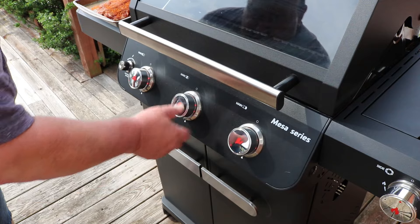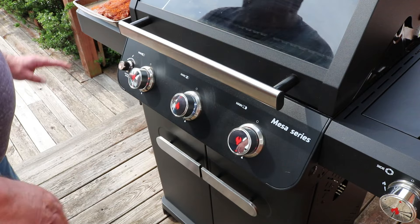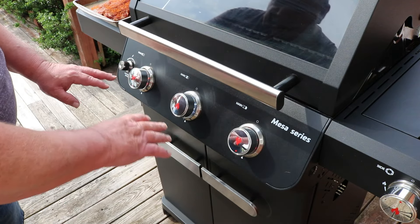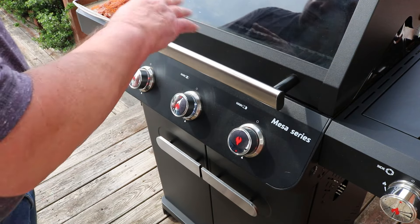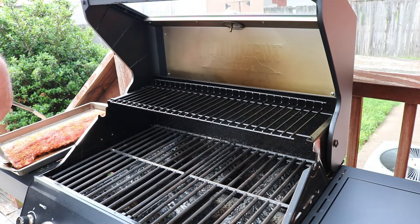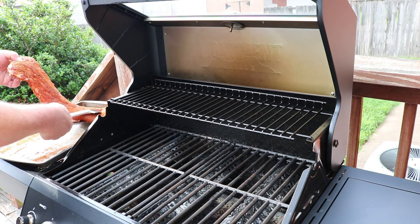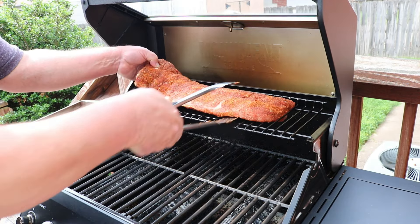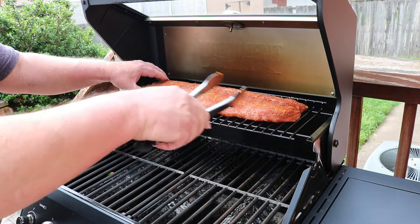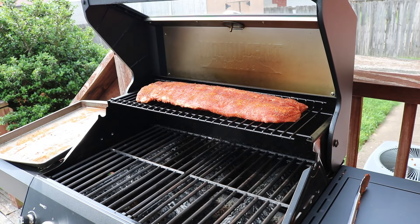I've got everything cleaned off. For the moment I'm going to turn this middle burner completely off and turn these outer ones all the way down on low. I want the middle burner off and we'll have some smoke going from the middle. I don't know how we're going to do this but - there we go - top rack, that's where we're going to keep it for probably most if not all of the cook. Let's get some rub back down on there and see where the temperature balances out.